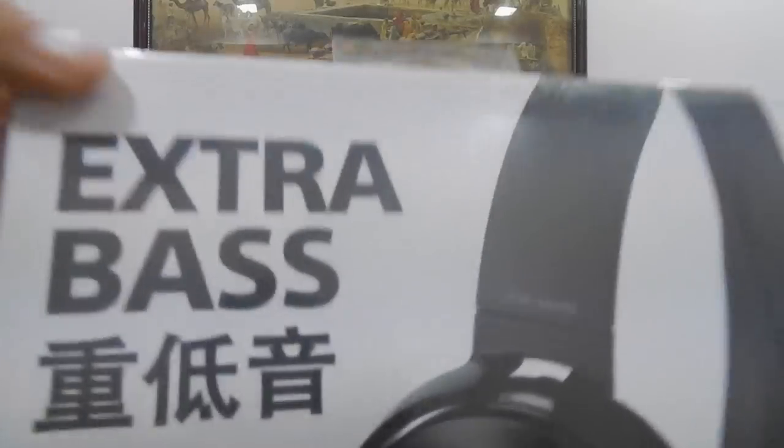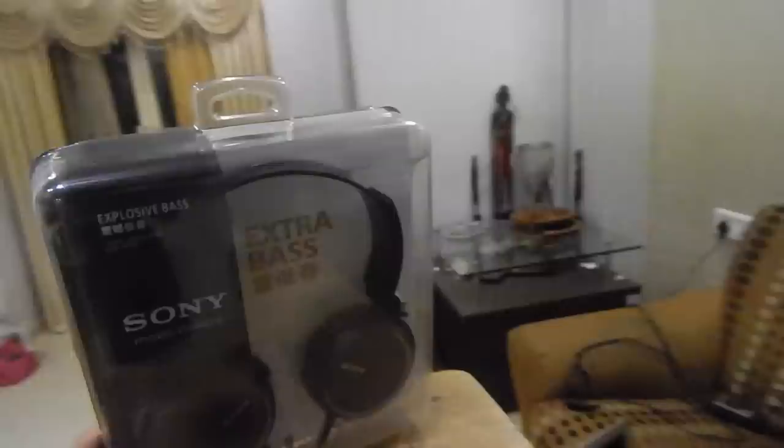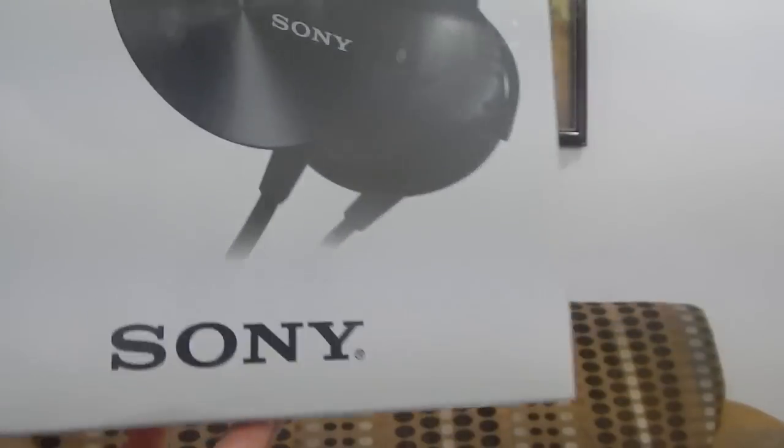Right on the box we have 'Extra Bass' on this one. On the MDR-XB400 it was the same — same thing. Something in Japanese, or actually Chinese. The box is better actually; the box on the previous one was horrible.